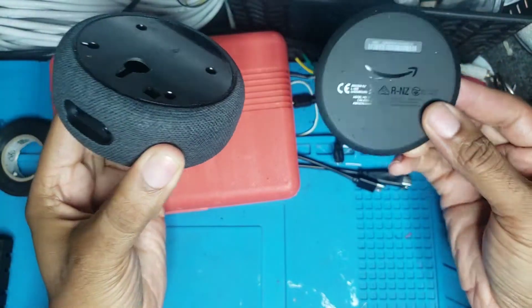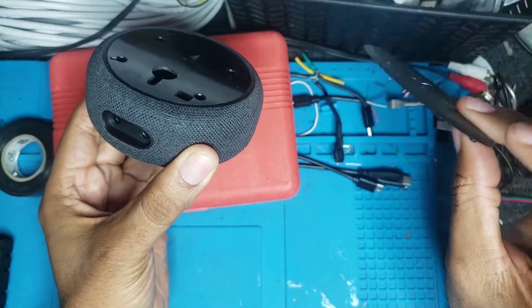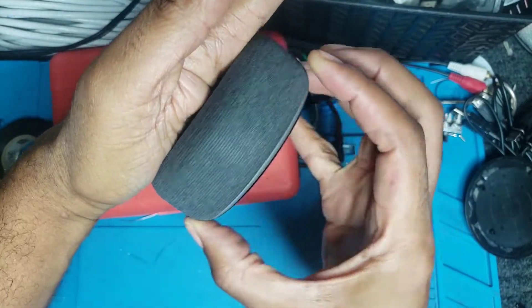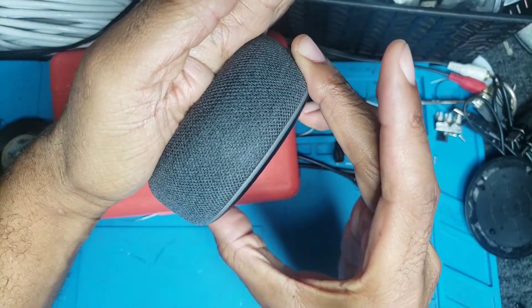This is the disc that I popped off, but I'm not going to keep it anymore because this is going to sit underneath the shelf, so you won't see that top surface anyway.